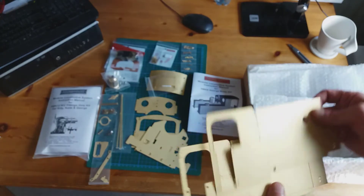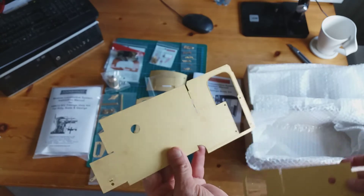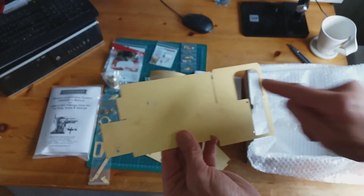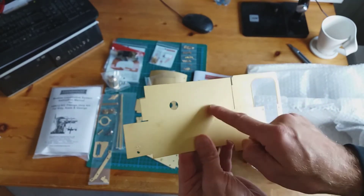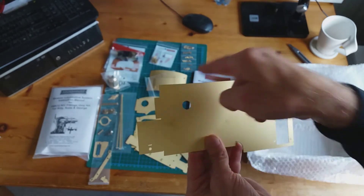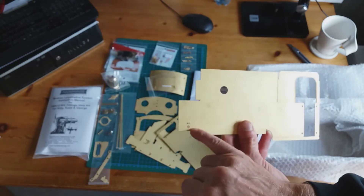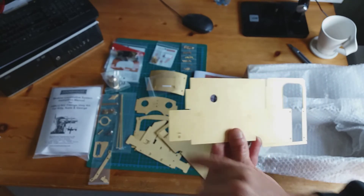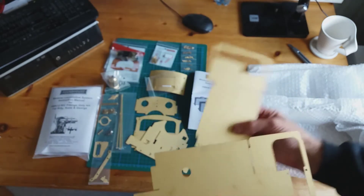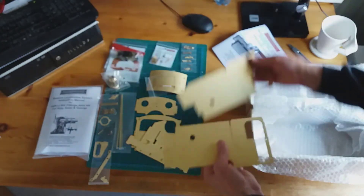We have the cab sides. This is the outside — this is the side of the cab and this is the water tank area. This part folds over, this part folds in, and here you've got mounting points for a step. Of course there's a left and a right.